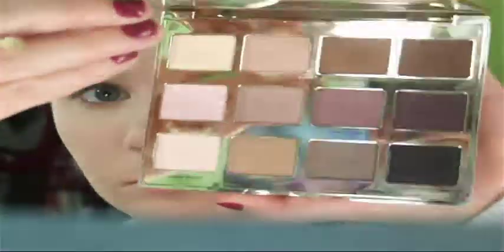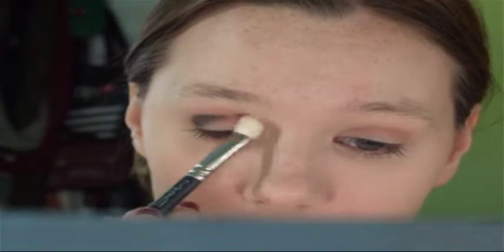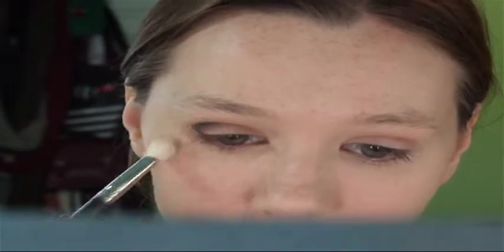And then I'm using the shade from the Tarte Lib palette — it's called Fashionista. I don't know why I said blackout, but that was weird. So I'm taking that and I'm going to start drawing that on the outer corner of my lid and bring it into the crease. And then I'm going to blend that out with the other crease brush with Buck on it.